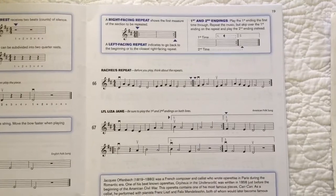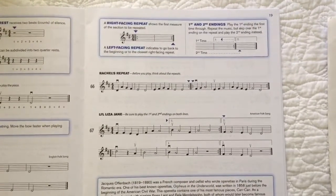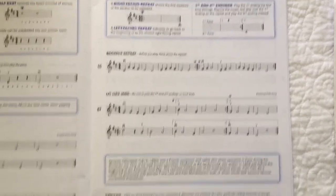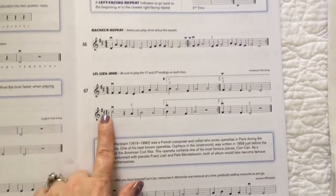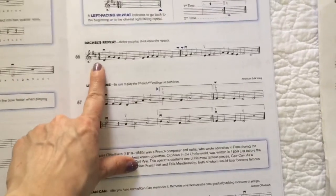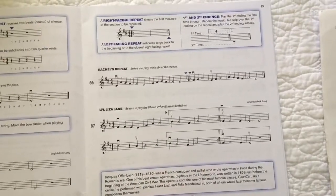I'm going to move over a little bit. This is my violin book. I know some violinists are a little past this point, so we're just going to review page 19. Rachel's Repeat, Lil Liza Jane, Can Can at the bottom — look at it: 4/4, 4/4, 4/4. Very common. So you guys have all played stuff in 4/4.